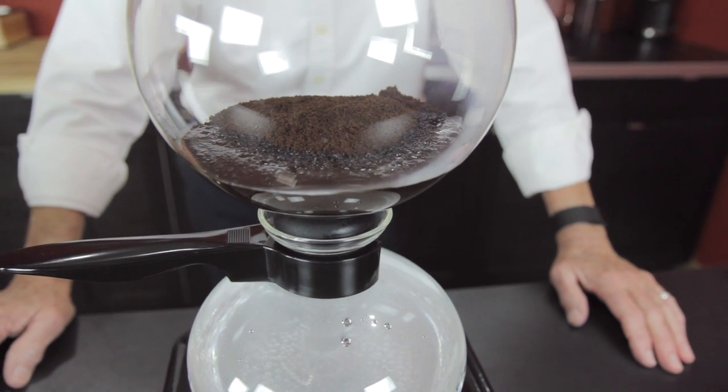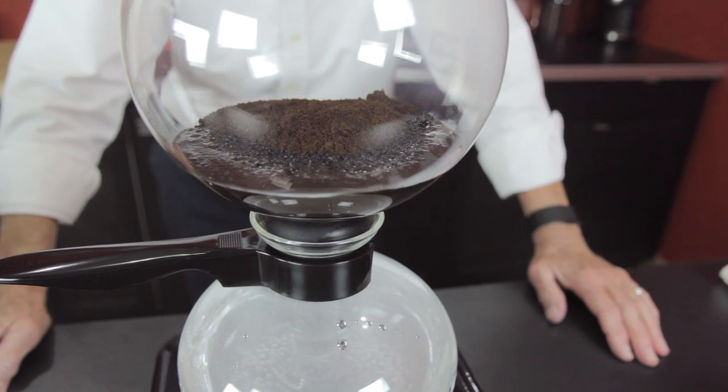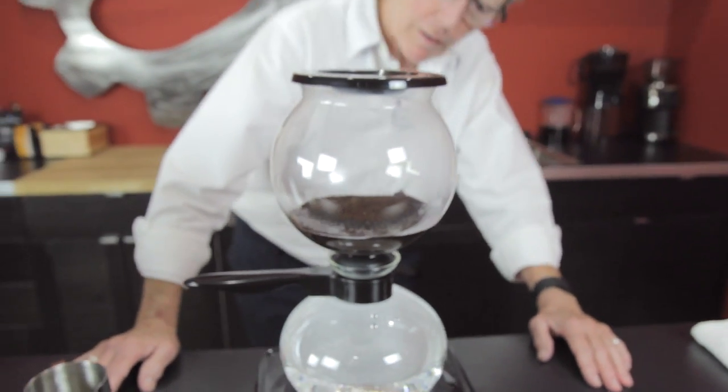It's just starting to come up into the coffee now. We should start to see a little more action. It should start coming up a little bit faster.